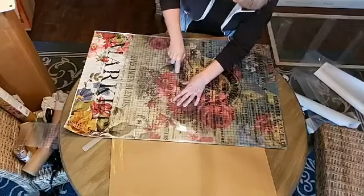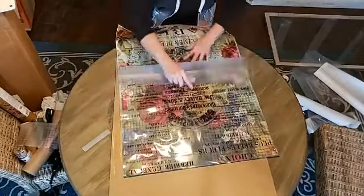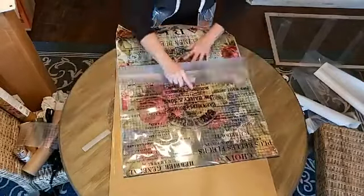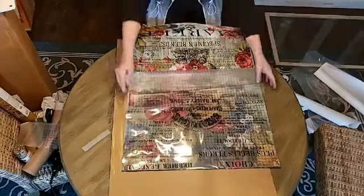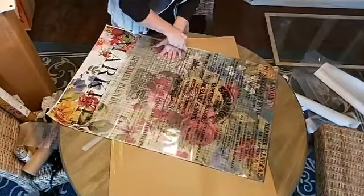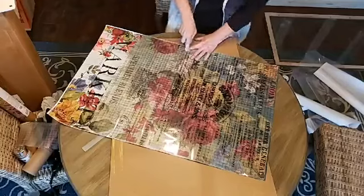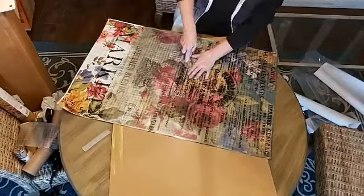Go back the other direction and it comes right off. Look back up again — you can already see, look at that! Oh my gosh, it's beautiful. And when you guys see this in the frame you're going to be wowed. I would easily pay quite a bit for one of these.